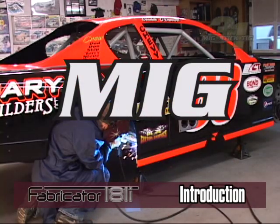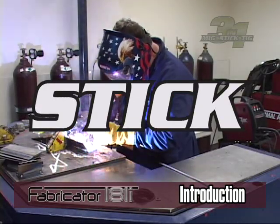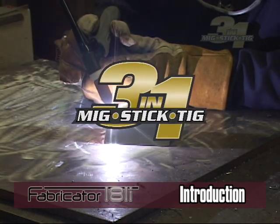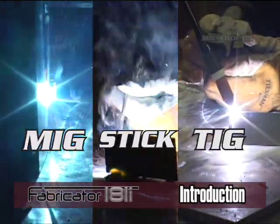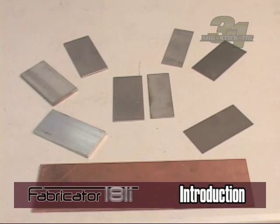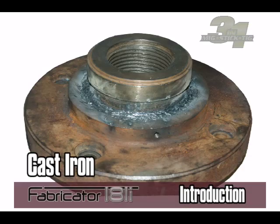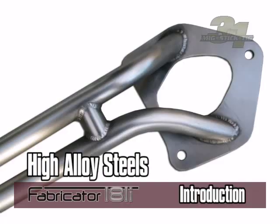This unit can weld using MIG, stick, or TIG. Each method has benefits and performance qualities for the type of base material you are welding. To determine which welding process will deliver the best results for you, first you must decide what material types you will be welding: mild steel, aluminum, stainless steel, cast iron, copper, bronze, brass, or high alloy steels.